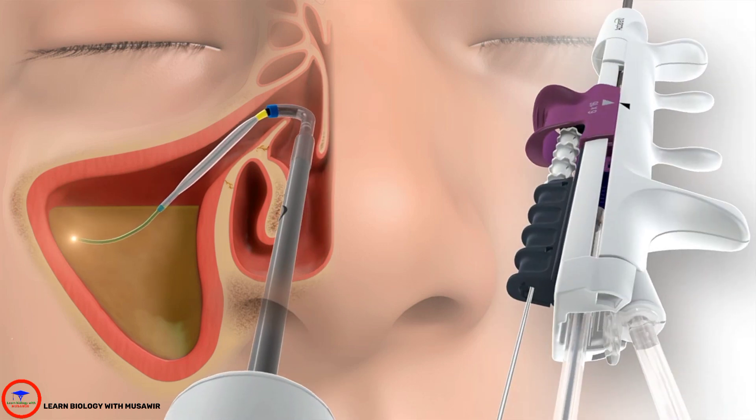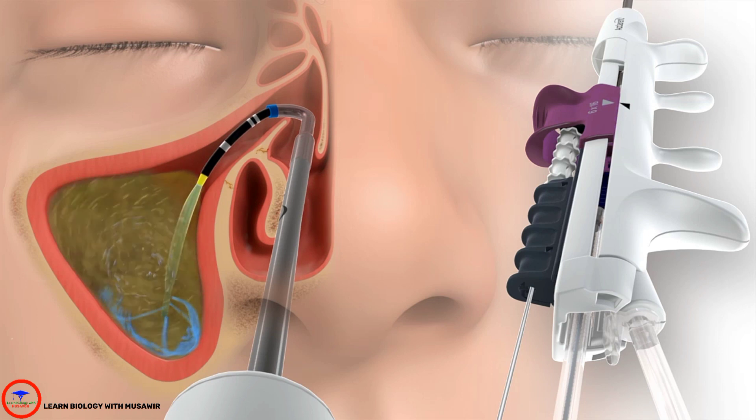To irrigate the sinus, fully retract the sinus illumination system until a click is heard. The integrated sinus irrigation system delivers a thorough lavage deep within the sinus to cleanse sinus contents.